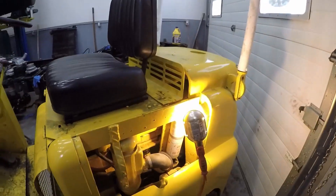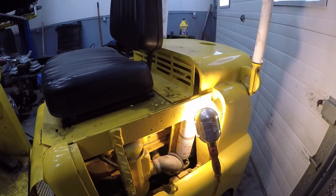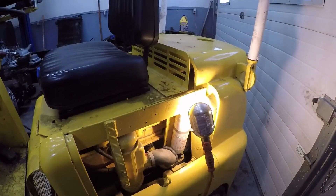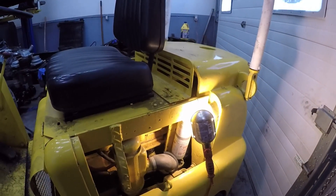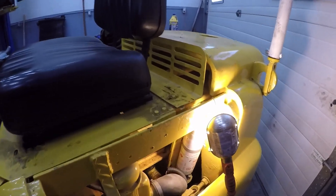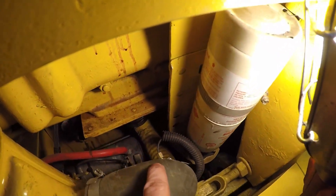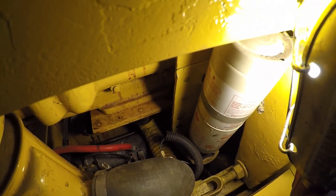I've got one on my 1965 Allis Chalmers with the Buddha D-175 in it. I've had it on for two winters now and it works awesome. There it is mounted up with the ether canister and the injector nozzle over there.